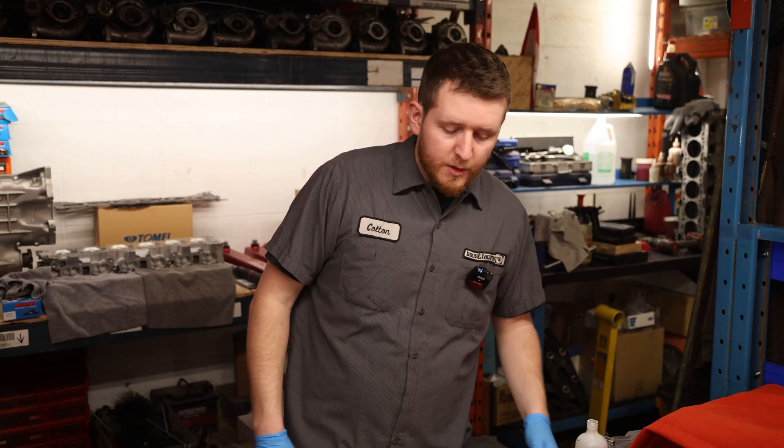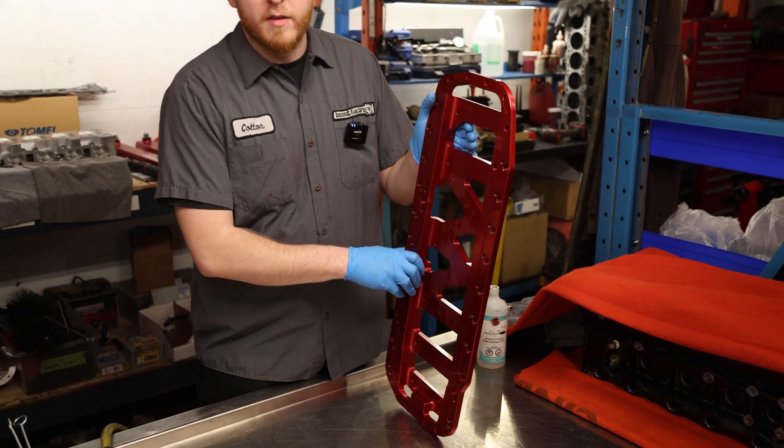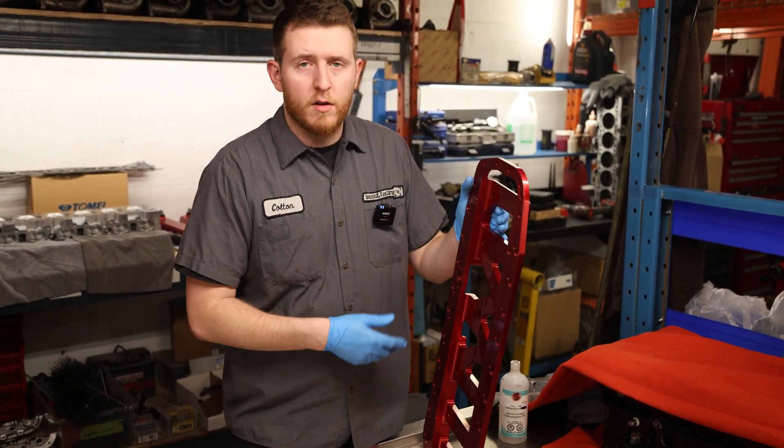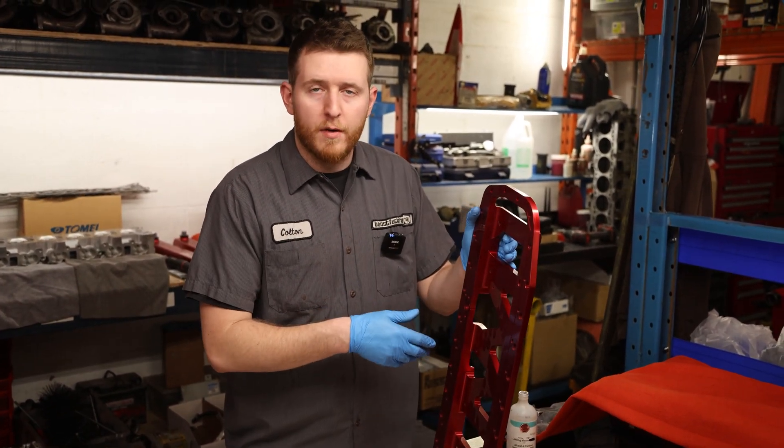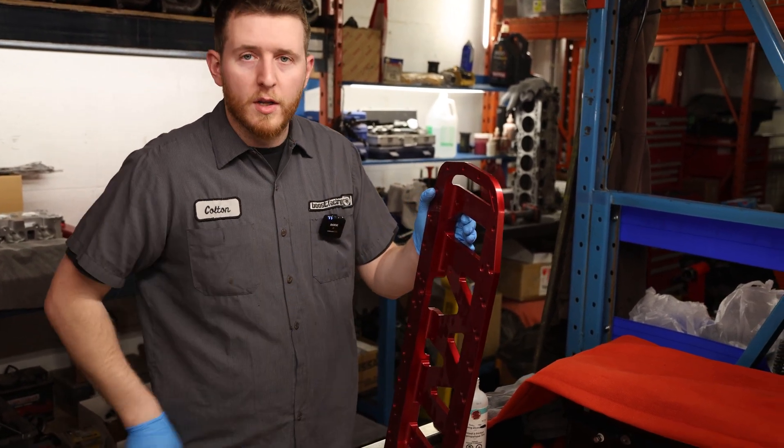The next piece we're going to be cleaning is just this brace here, mostly because it's been around the machining. We're just going to dry install it for our machine work verification first, so no need to clean it good enough to seal — just make sure you've got no debris on there from the machine work.